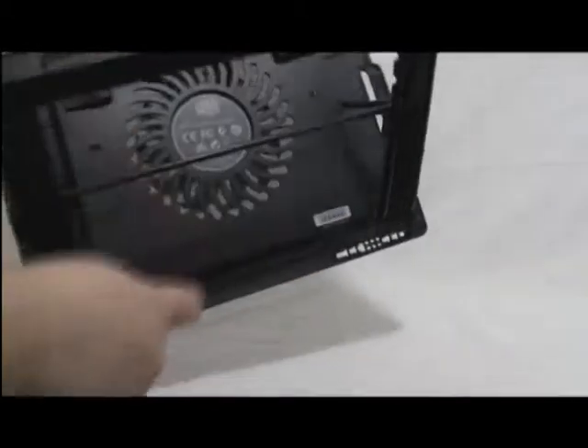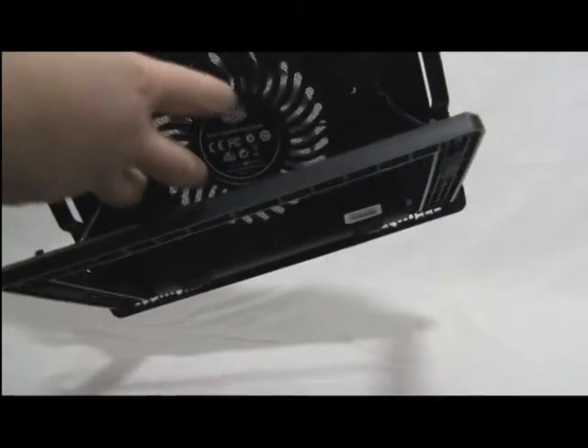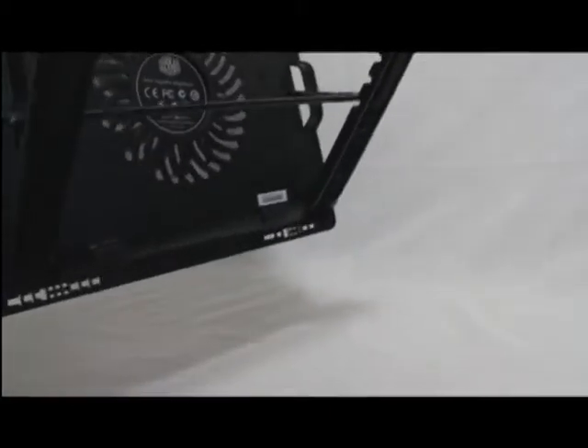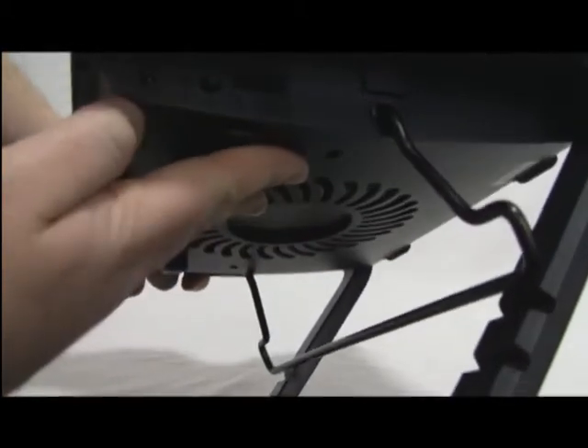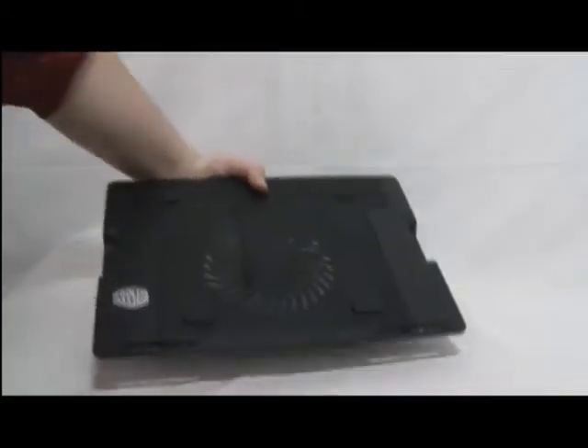Looking at the back, there's a lot of airflow openings — the fan blows through there, so lots of flow. Your CFM shouldn't be affected much. On the top is a metal mesh, so that'll be cool when cold air runs across it. On the side there's a DC in port, power on and off, and a movable fan speed regulator.